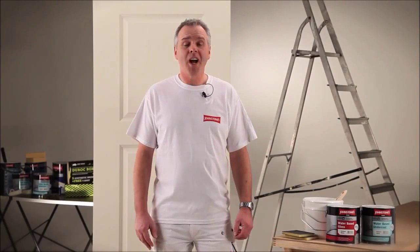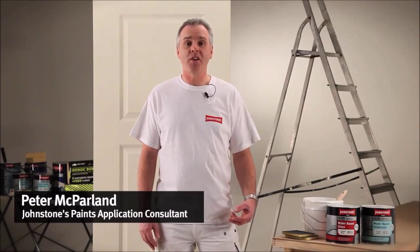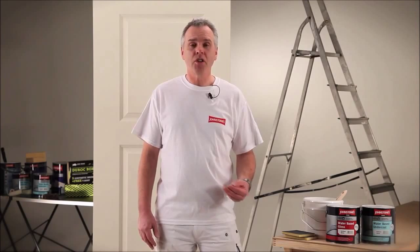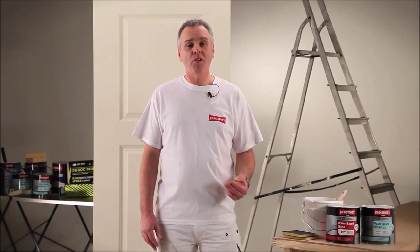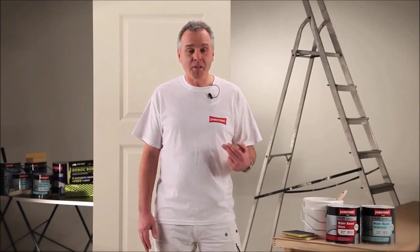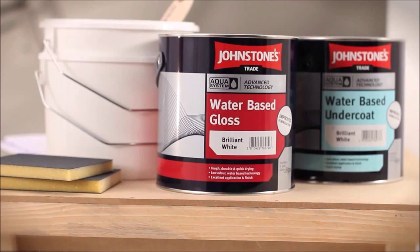Johnstone's has developed the new Aqua water-based gloss system. With this you get all the benefits of your solvent-based paint — your high sheen level and good flow properties — but you also get the benefits of the water-based system: quicker drying time and reduced yellowing. What's really good about it to me as a professional decorator is the fact that it feels just like your traditional gloss during application.